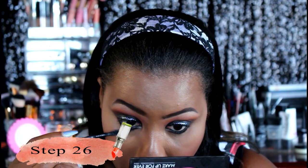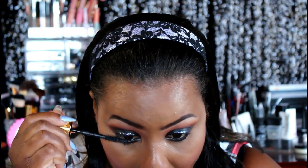Next we're applying some mascara to our lashes. I'm using the Maybelline Colossal Big Shot mascara — you gotta get it, you gotta cop it, it's that good.